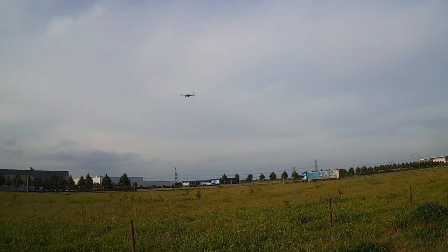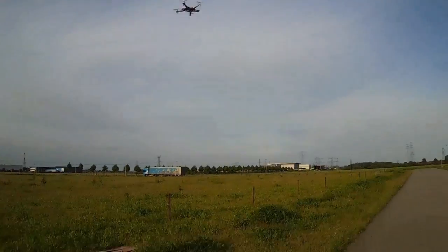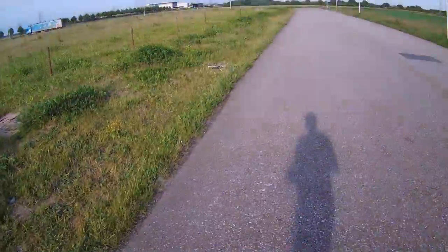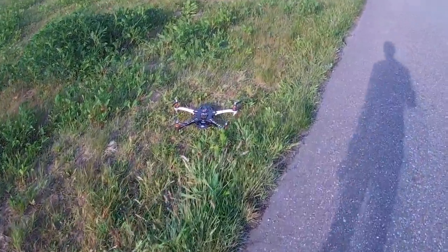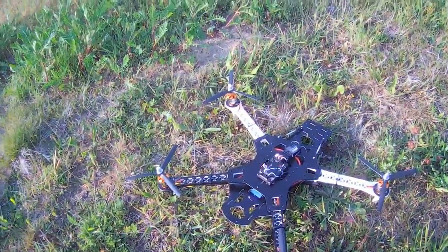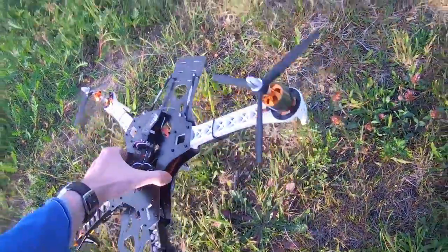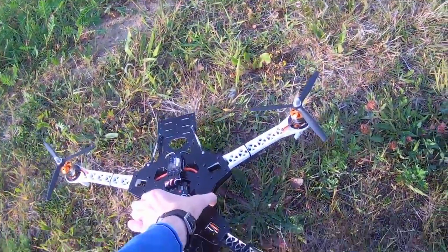All right, even the landing was pretty smooth. All right, disarm it — there we go, it's disarmed. Oh, the LiPo is just cold — cool stuff.